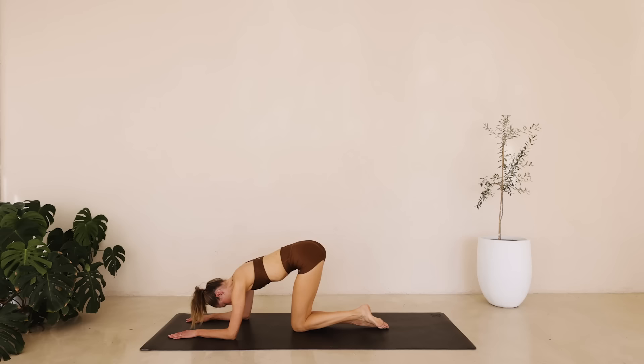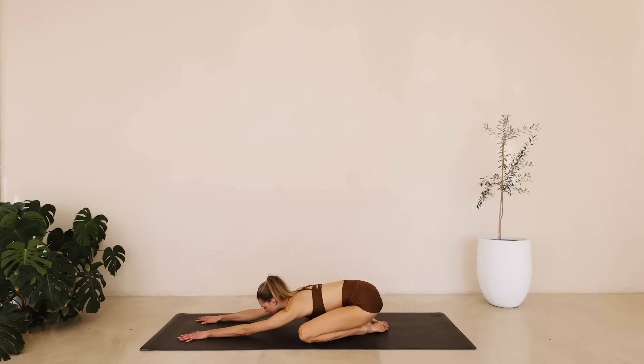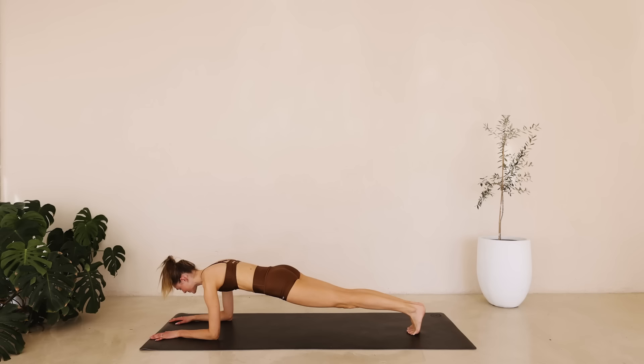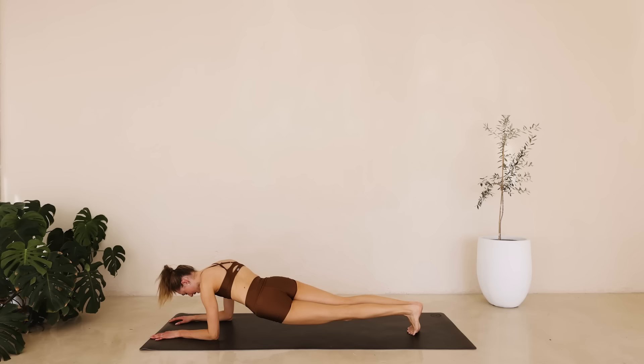Slowly lower down. Open up those knees, reach those arms forward. Take a deep inhale through the nose and exhale through the mouth. Great job. Bring both elbows onto the ground. Extend those legs long and meet me into a plank position. Squeeze those glutes together, squeeze those abdominals together. We're slowly dipping one hip at a time from side to side, getting into those obliques. We're into our final exercises of the day.